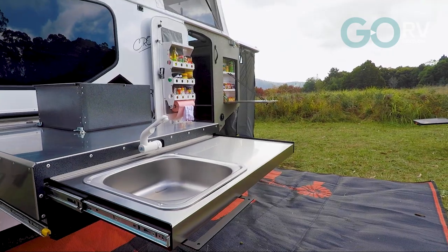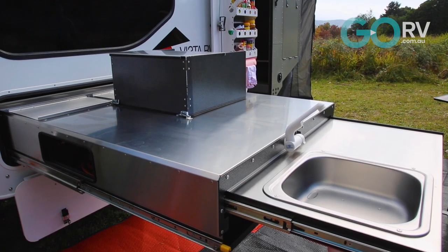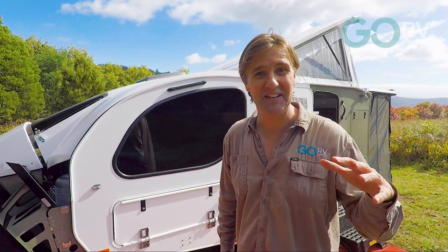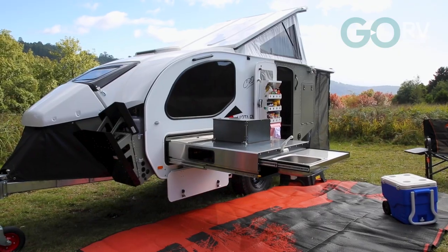You really have to check out the kitchen on the Vista RV Crossover. This is a substantial stainless steel unit. This kitchen is basically all made in-house — as they told me, if it's laser cut, folded, painted, powder coated, any timber work, they do it all in-house. And it shows.